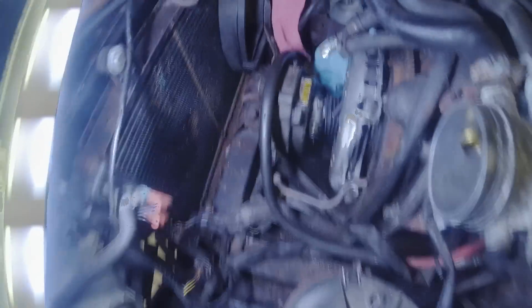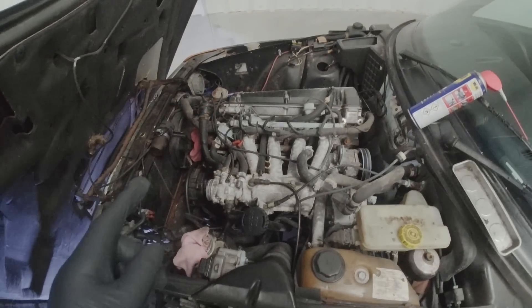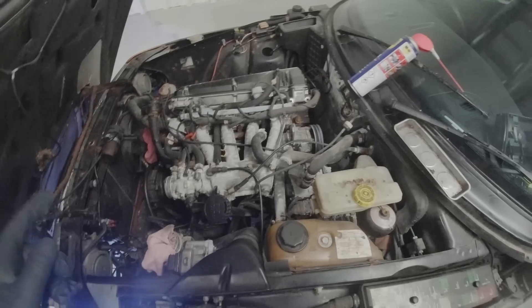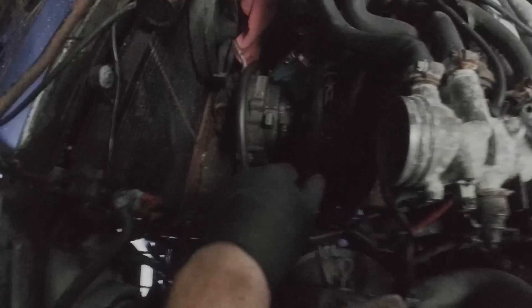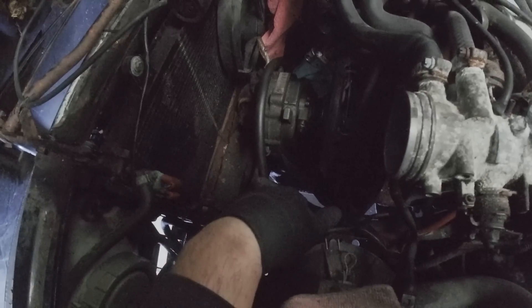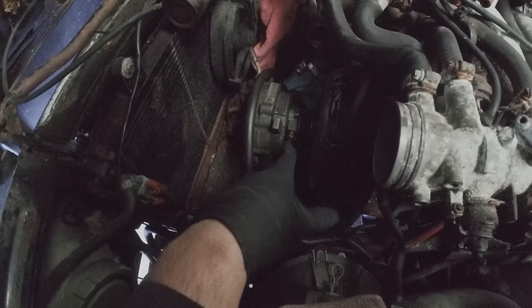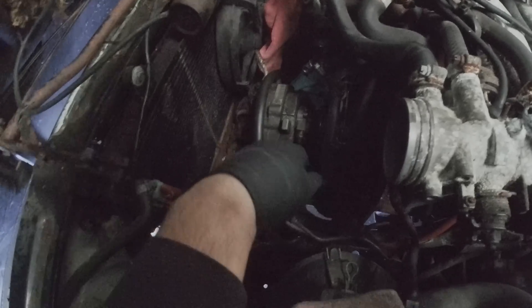Now all I want to do is tighten up all the pressure plate bolts. But the eagle-eyed among you will have worked out why I need to take this back out and put it in again — I've just had to take it all back out and put it all back in again. Comment down below if you spotted why. It was a bit harder the second time around. I'll tell you later on for those that didn't spot it.